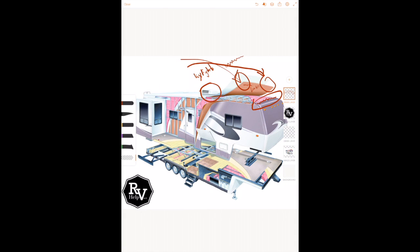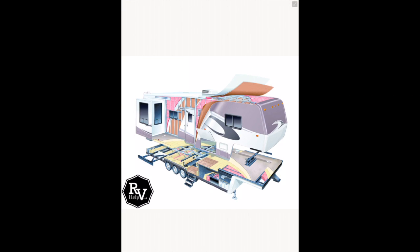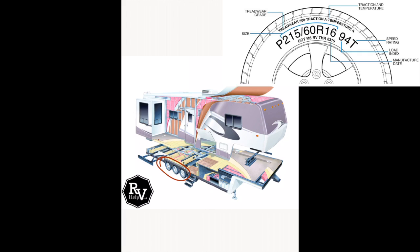The next area to pay attention to are the tires — specifically the condition of the tires and their age.